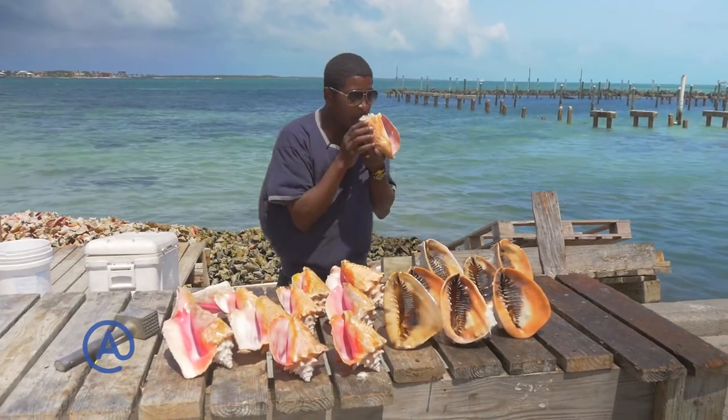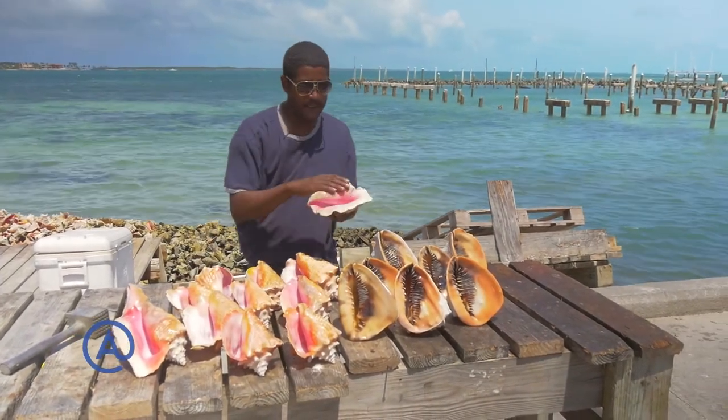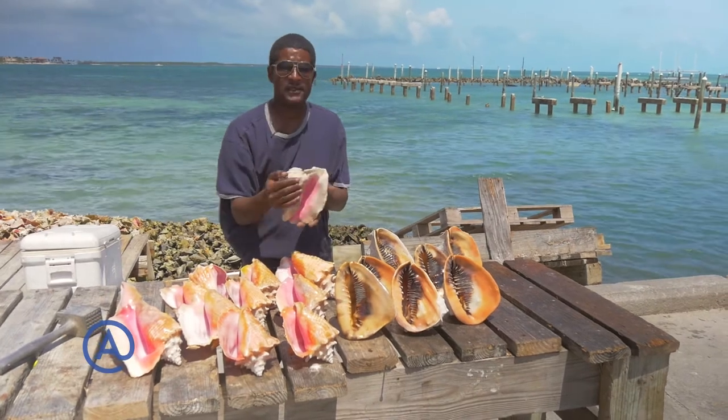This one — this guy here is more like a bass horn. As you can see, he's a lot thicker and a lot more robust and heavier.